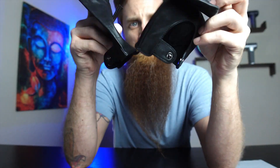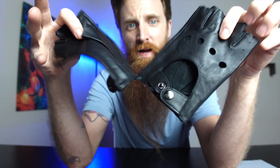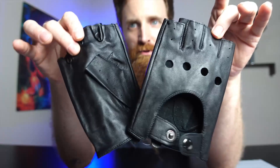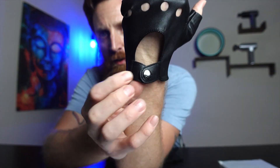They come in several different sizes as well as several different colors. I am showing you the black in medium. I'm going to go ahead and put these on to see how they fit. They are super soft and have a little snap button right here, so it's really easy to snap that on.